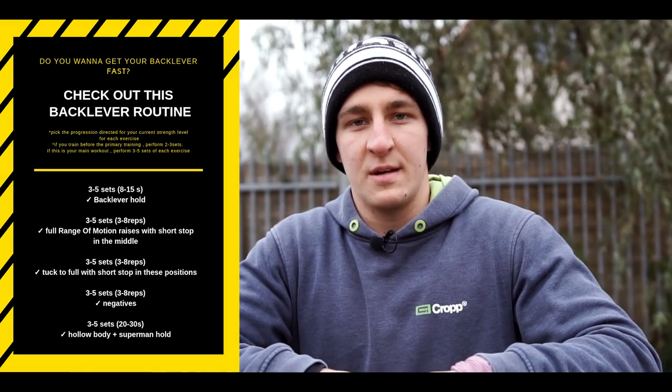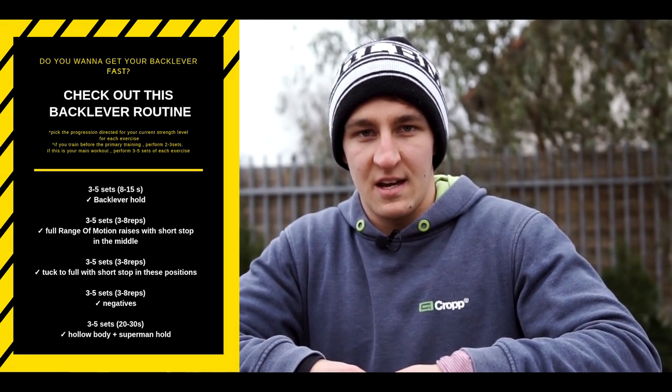To achieve back lever quickly, place the element training before basics so you are totally fresh. Do not train to overall fatigue. Your training should last up to one hour and consist not only of one type of exercise, because we want to reach all of our weak points. Here I have prepared an example back lever routine which can be done at any stage of advancement — just pick the proper progression.